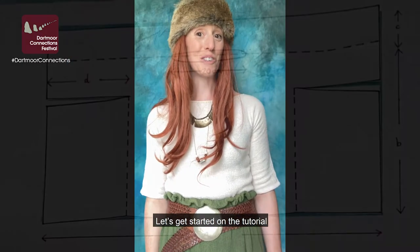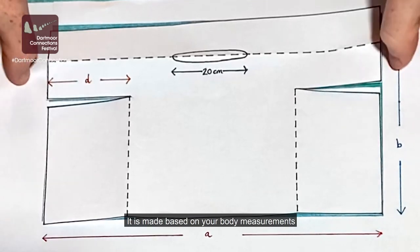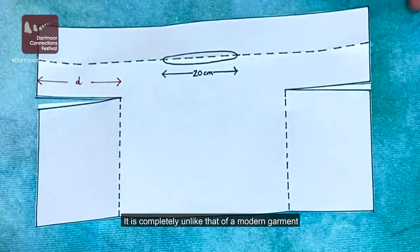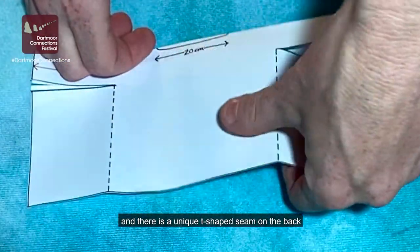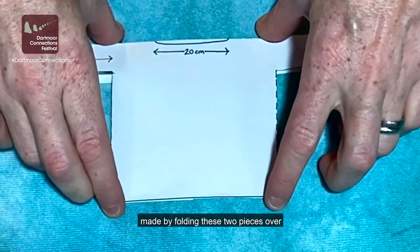Let's get started on the tutorial. This is the pattern. It is made based on your body measurements and is completely unlike that of a modern garment. The top is made from one piece of fabric, and there is a unique T-shaped seam on the back, made by folding these two pieces over.